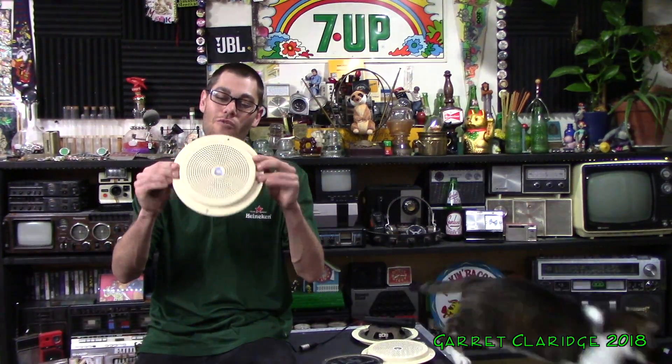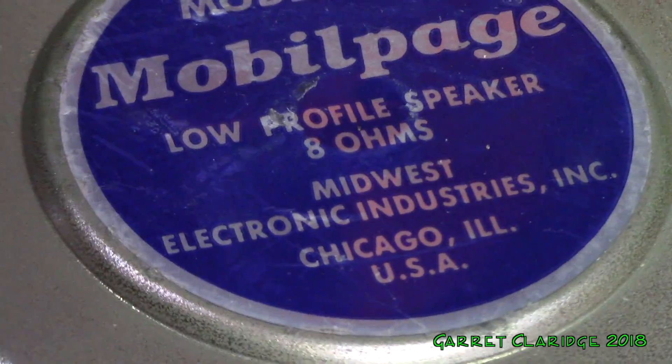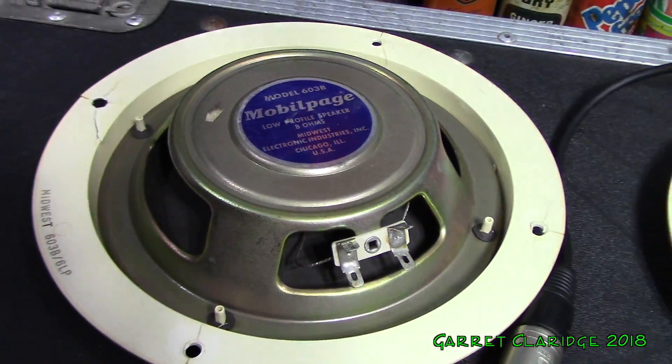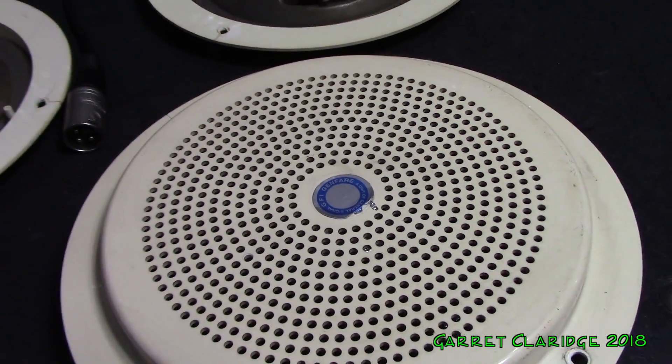Hey everybody, Garrick Claridge here. Today we're checking out these real low-profile bus speakers. These are the Mobile Page Low-Profile 8 Ohm, Midwest Electronics Industries Incorporated, Chicago, Illinois, United States of America.